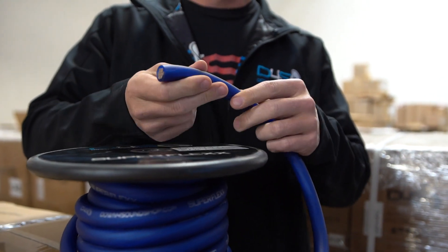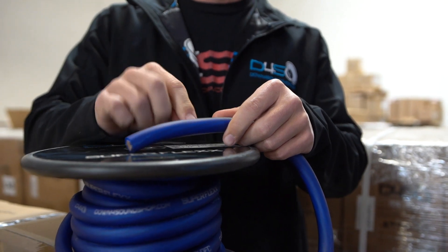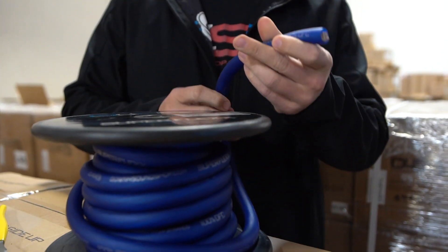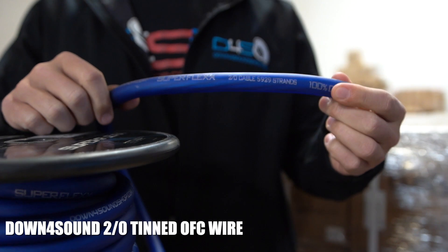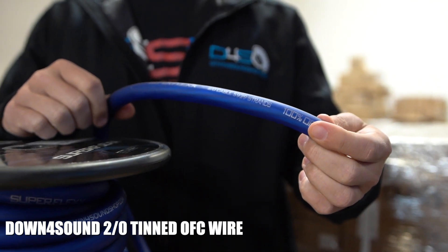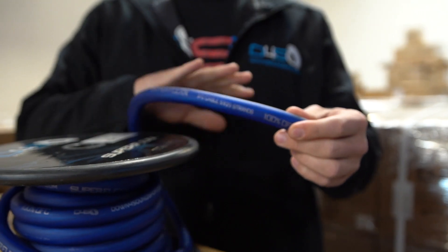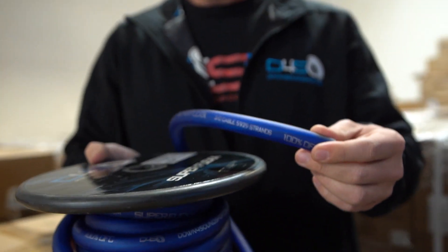It could get this piece of wire so hot that you can't even touch it — it'll start glowing, it'll melt the jacket off of it. Now this is the highest quality wire you can get — this is Down4Sound super flex wire. We just came out with our whole lineup of Down4Sound wire. The OFC wire is the best wire you can get, but everything has its limits, and once you push it past its limits it's going to fail.